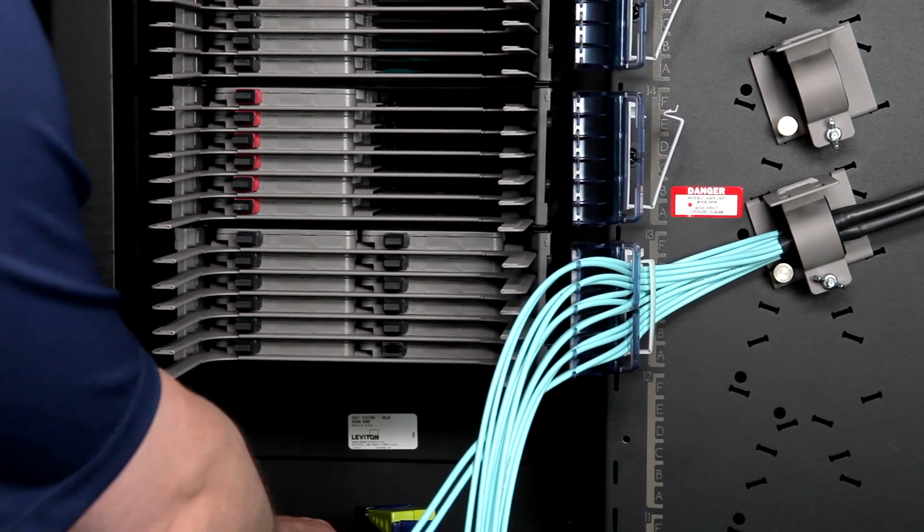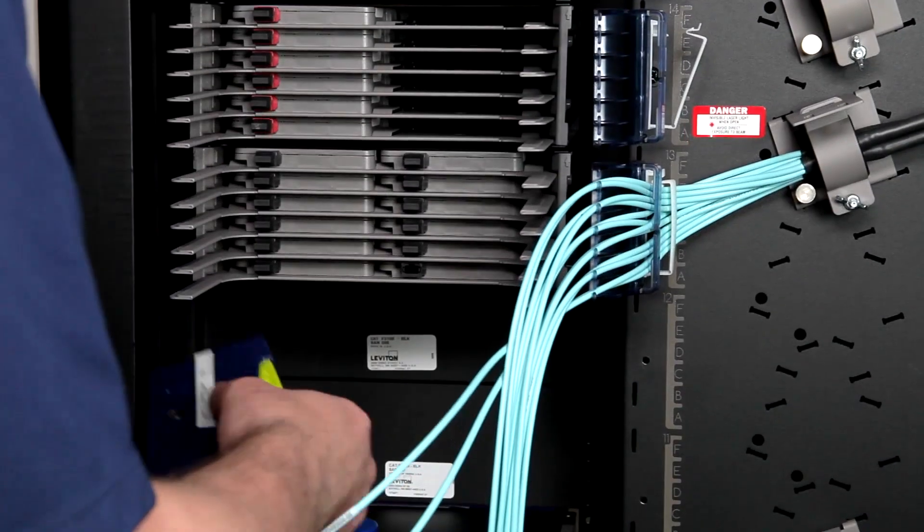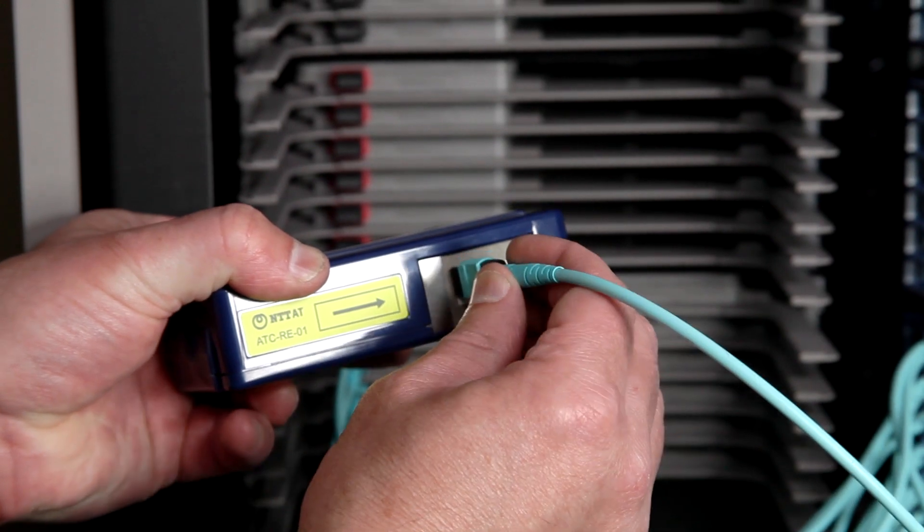Once all cabling is placed in the routing guide, patch the trunk assemblies to the target cassette or adapter plate. Be sure to clean every connection before mating.